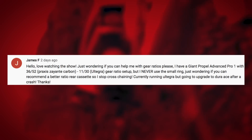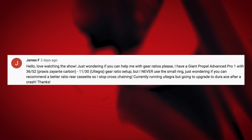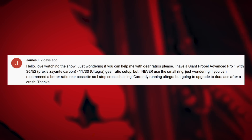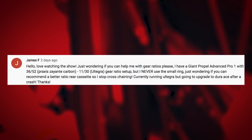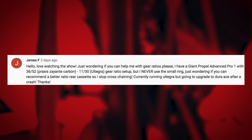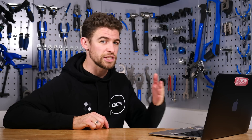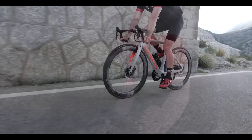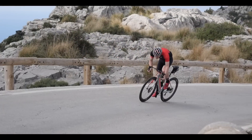Next up is James F. He's riding a Giant Propel Advanced Pro 1 with a 52/36 front mech and 11-30 rear setup, but never uses the small ring. He's wondering if there's a better rear cassette ratio to stop cross-chaining. If you've got that 11-30, you could consider running an 11-25 on the back, meaning you won't have quite as many gears, but you'll have closer ratios, which will be much more comfortable when you're out on the bike.